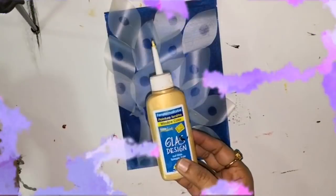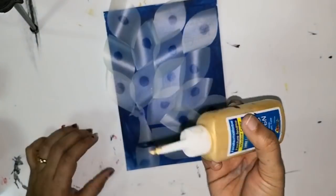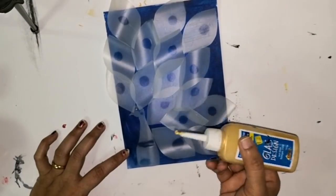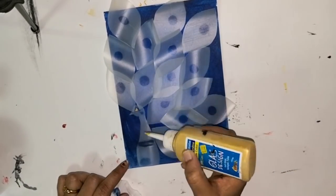Now almost all the feathers are in position and I am going to add texture using a golden and silver liner. I am using the golden liner from Glass Art and a silver liner from the brand Camel.